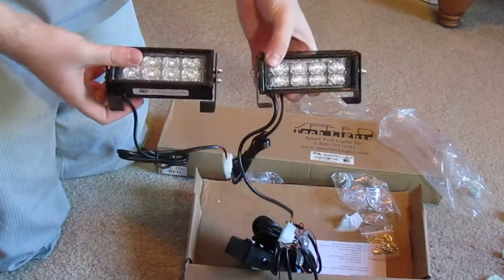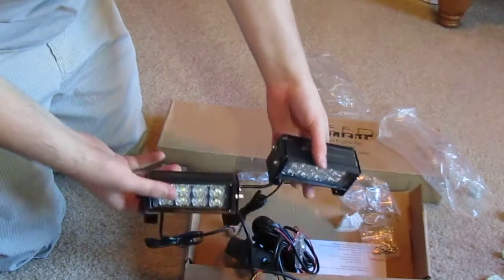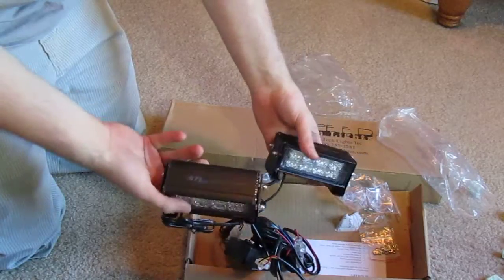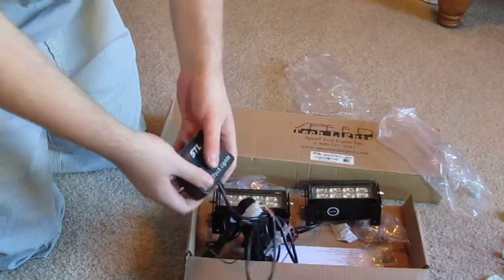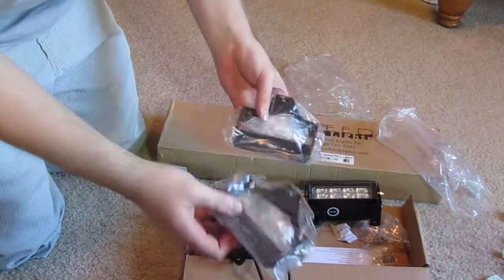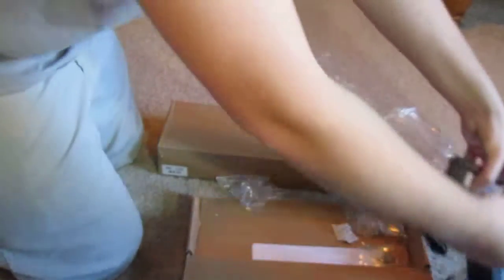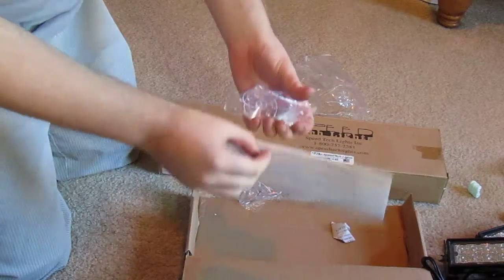The first items we got are STL GoPro Speed Tech lights — they look pretty nice. One of them is clear and one of them is red. They come with the grand control box, seems pretty nice. All your wiring and suction cup brackets. It comes with all your hardware and your directions.